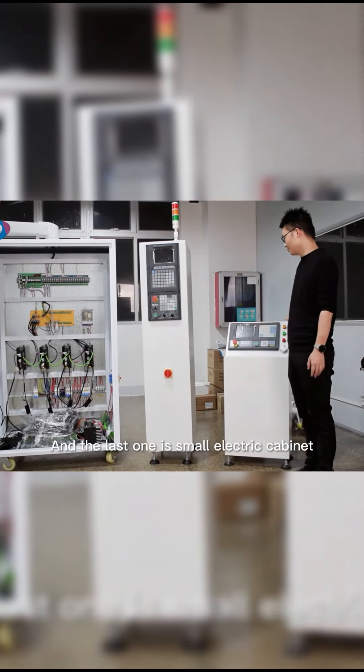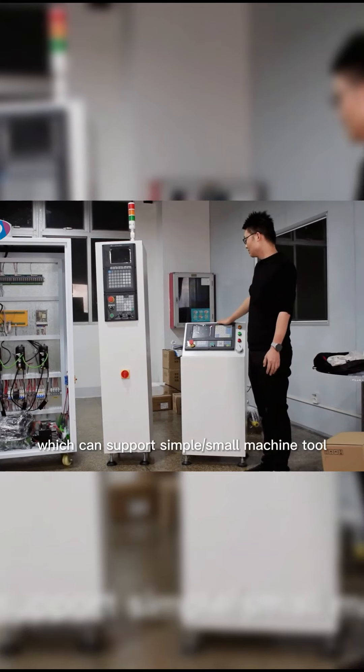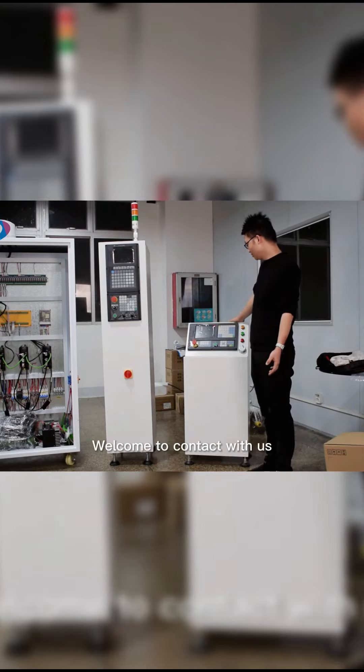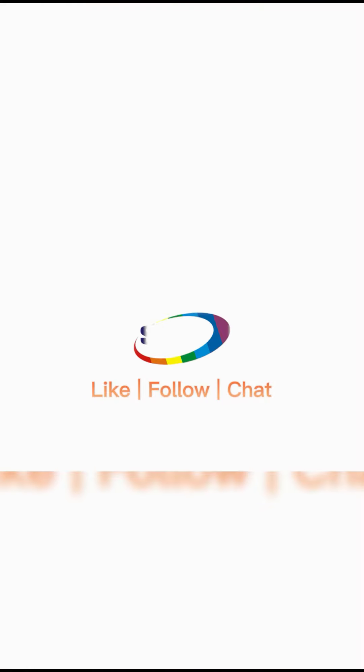And the last one is a small electric cabinet, which can support simple small machine tools — an all-in-one CNC mini controller. We can also support OEM service according to your requirements. Welcome to contact us. Thank you.